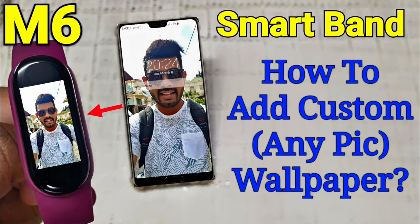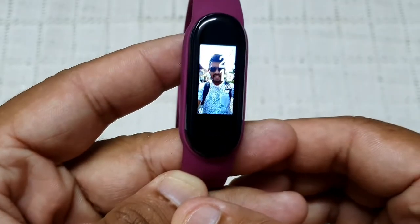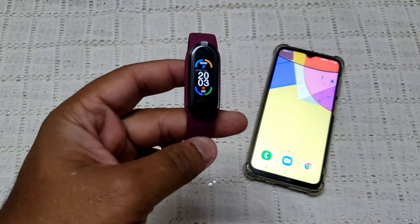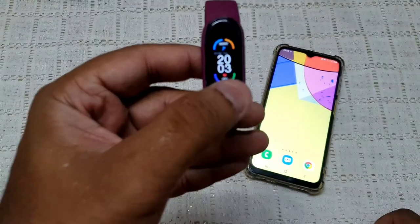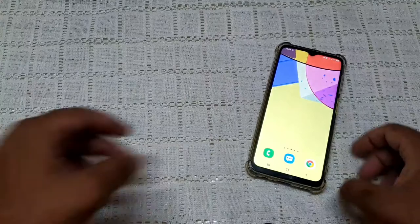Hello, in this video I will show you how to add any picture as your wallpaper on a M6 smartband. Make sure the watch is connected to your phone via the Fit Here application. You can find a link in the description below on how to do that.